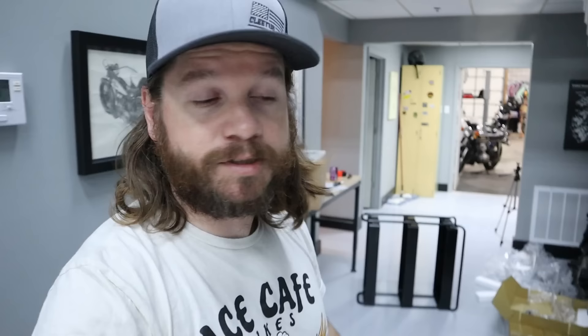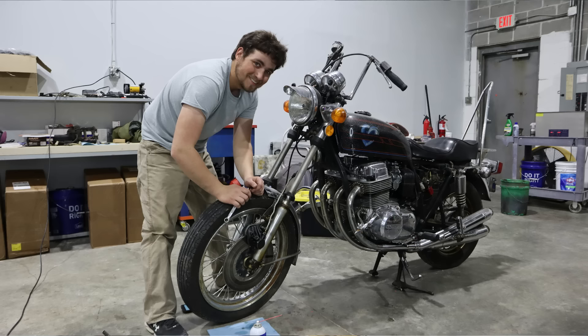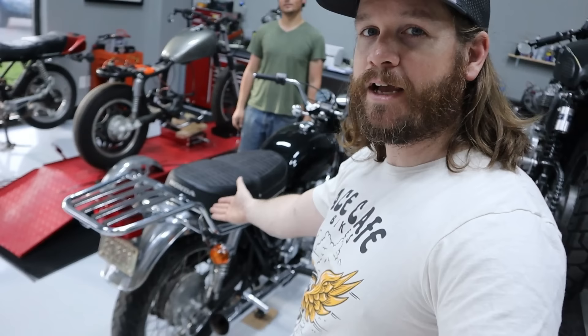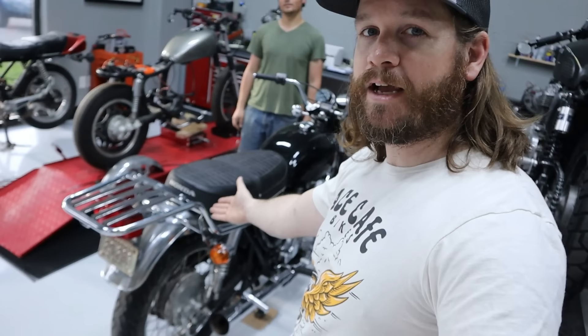Up front here, working on a CD754 for a customer — diagnosing a running issue and some sprocket misalignment that we're going to rectify. Seth is putting a rack on his CB750 because he really likes mine; they're so versatile. I like the convenience. We joked we're going to start wearing high-vis and stuff — maybe a stretch.